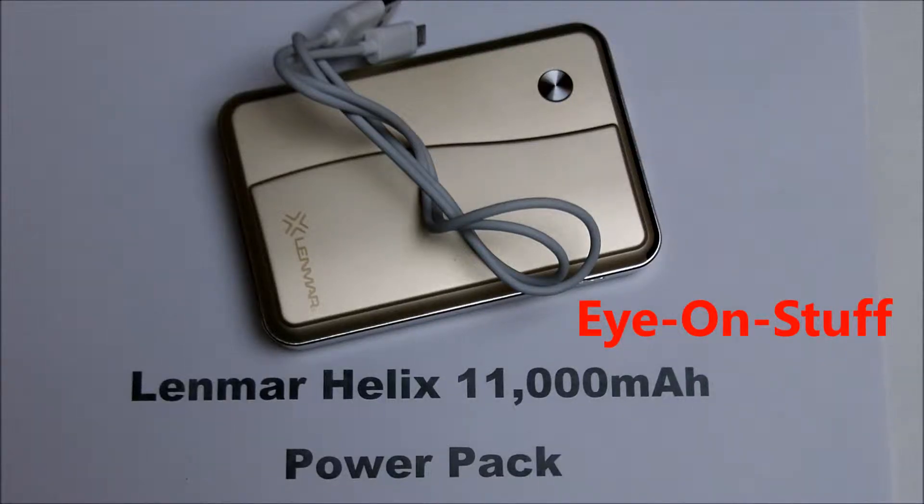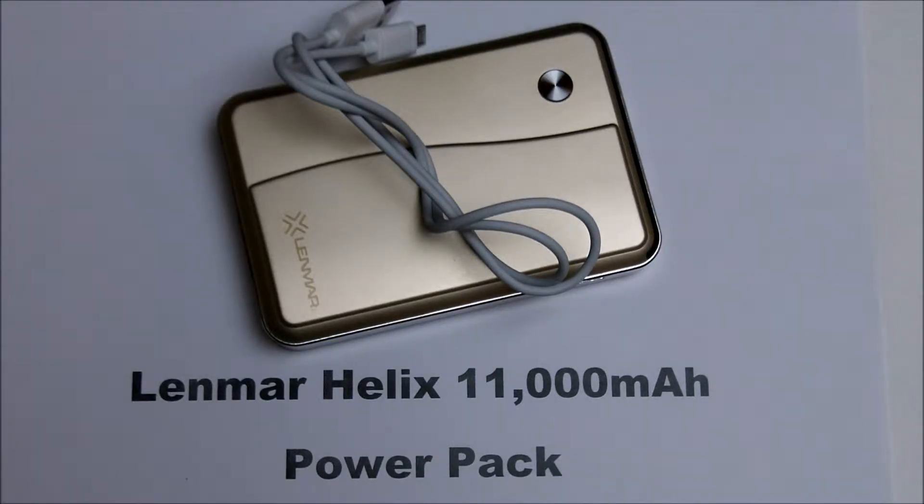Hi everybody. Today I'm reviewing the Lenmar Helix 11,000 milliamp hour power pack. This is an external USB power pack to charge mobile devices such as phones and tablets. It weighs just over 9 ounces and it's just 3 ounces heavier than my Samsung Galaxy S2.